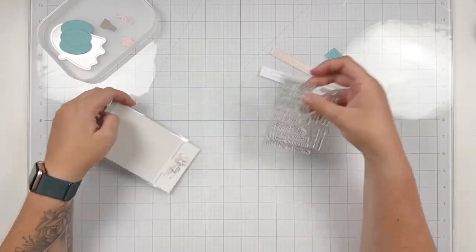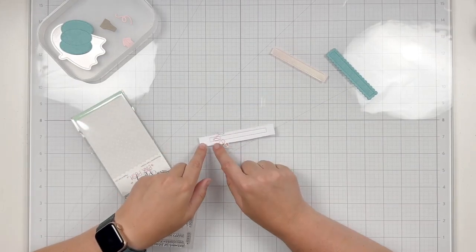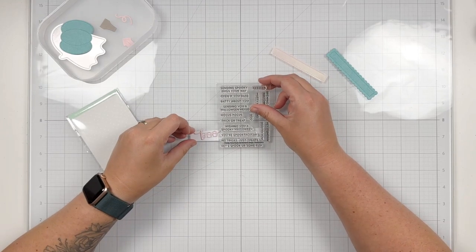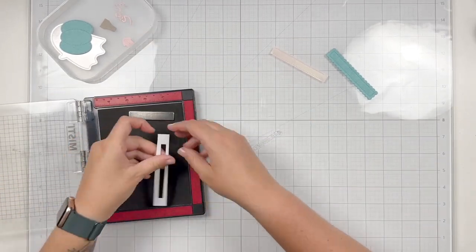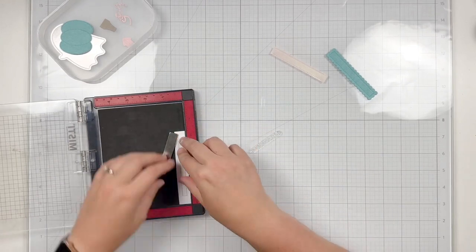I'll clean it up after my video. So I'm going to move on to stamping now. I die cut this cute little boo from the Ghost Shaker die set — I just love how cute and dainty it is — and I wanted it to be the beginning of my sentiment, so I did die cut some of the longer strips from the Sentiment Strip die set, which is going to be probably my new favorite die set ever. I love all the different designs.